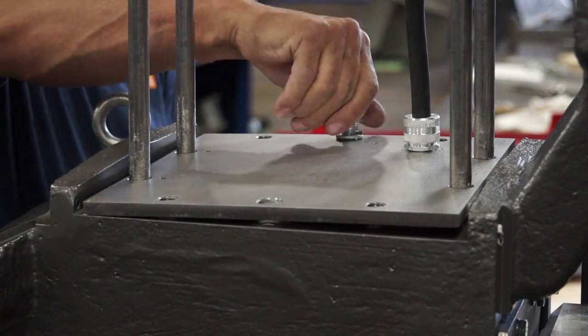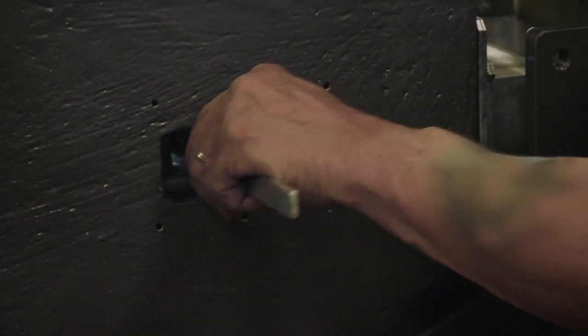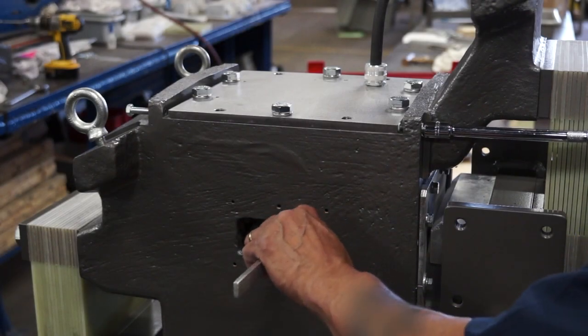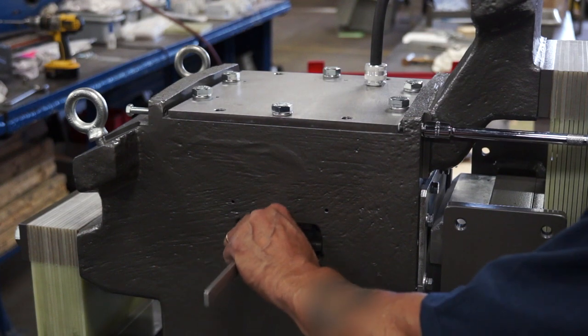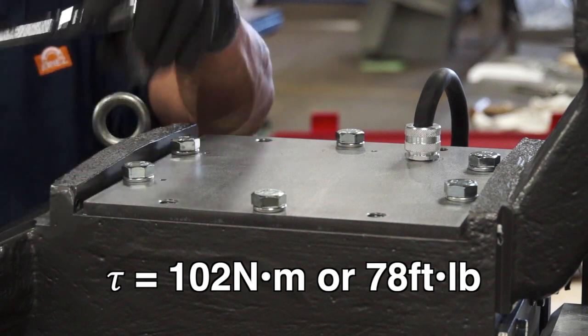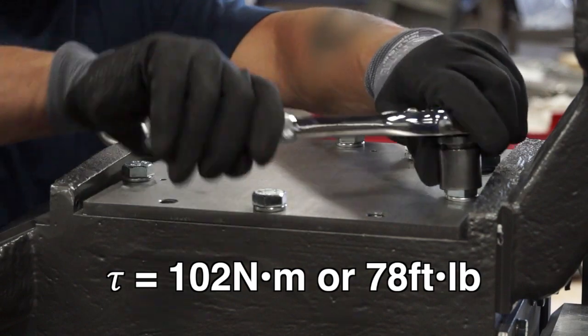Replace the six bolts, but do not completely tighten. A gap gauge should be able to move freely between both gaps. Use the air gap adjustment bolts to move the electrical assembly forward and backward until both gaps allow the gauge to move freely. Once this is done, torque the six bolts to 102 newton meters or 78 foot pounds.